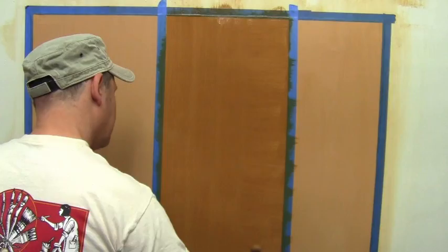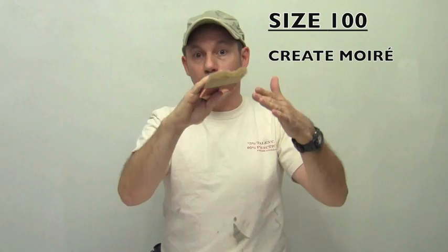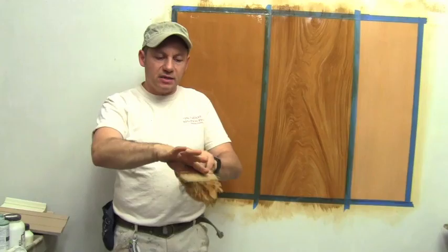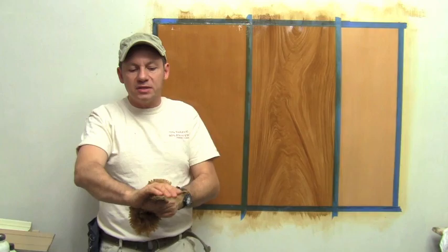For wood graining, we use it all the time to create the moiré — those little ripples that appear in wood. I'll take my 100 spalder — this is a wet sponge, dipped in water first. Placing the spalder between my thumb and index, so it's nice and tight there, and using my fingers in the center to vary the little smile here.